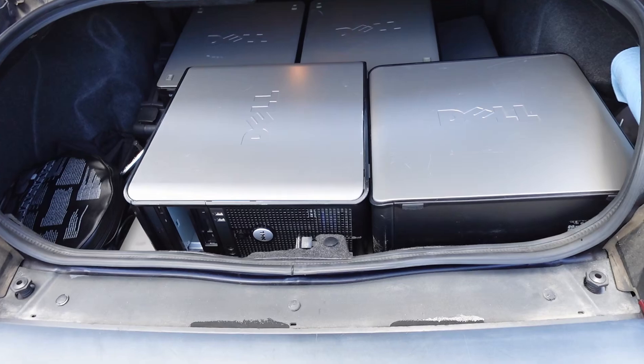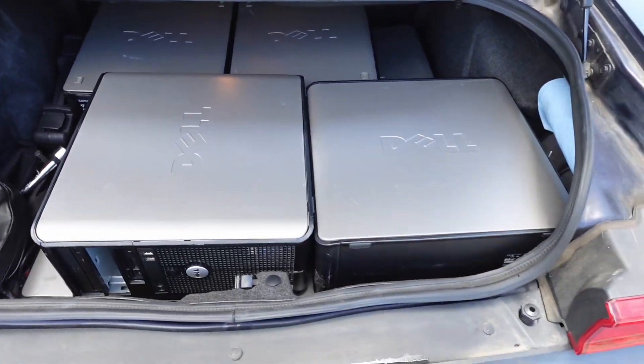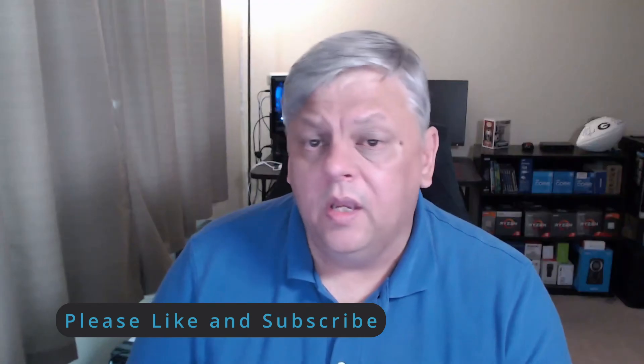One of the first things I did was try to figure out how many of these I could get into my car to bring back here. She lives about two hours away, so transporting was fun. I stuck them in my trunk and a couple of them in the back seat, and I went ahead and drove back. I brought 10 PCs back with me, to varying results.